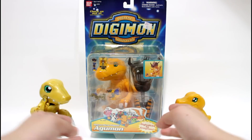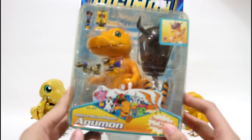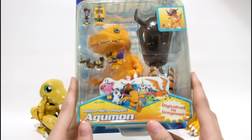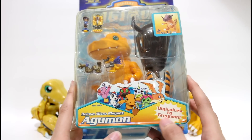Hello everyone. This time I would like to show you another deluxe playset — this is the Agumon deluxe playset. Let's have a closer look. You can see it is a deluxe micro playset and it can digifold to great mode.